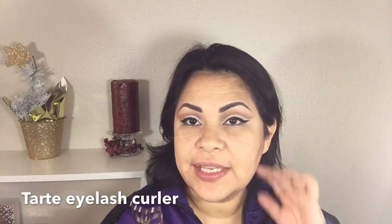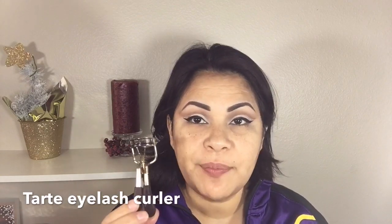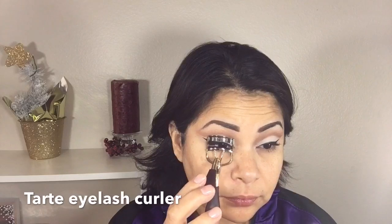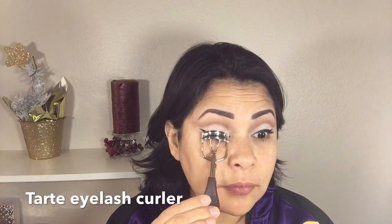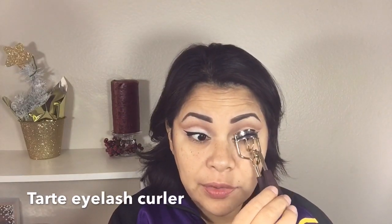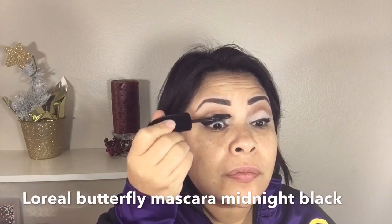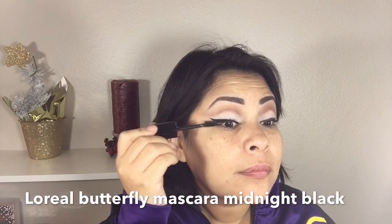To curl my eyelashes I'm going to be using this Tarte eyelash curler. I like to curl my eyelashes before I apply my mascara, sort of curling them out a little bit at a time. Now for mascara I'm using the L'Oreal Infallible Butterfly Mascara in Midnight Black.